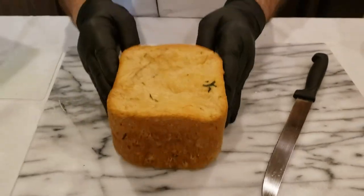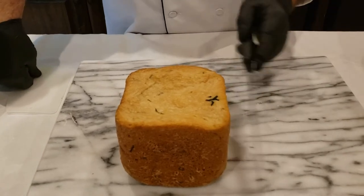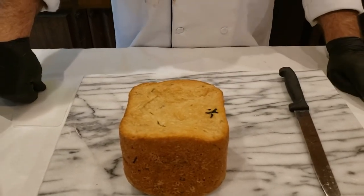Basil bread from the bread machine. Wait 15 minutes before you cut it because if you don't, it's going to get real doughy in the middle and it'll ruin the whole loaf. I know you want to, but don't do it.